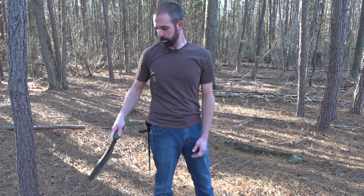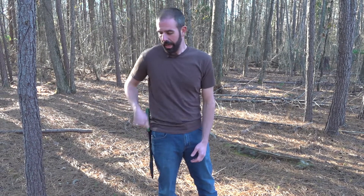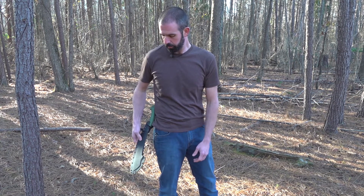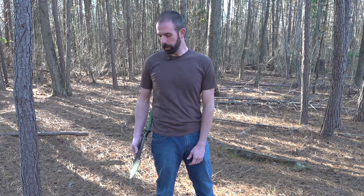Much easier to use, much less hassle, much easier to re-engage — I don't have to go all the way up and hold the sheath and fight with it, and I don't have to worry about cutting my sheath up. This is just the supreme way to go. Definitely check out AZ Welke. He makes sheaths for all kinds of knives and really good quality products. I'll definitely be going back to him for some knife sheaths in the future.